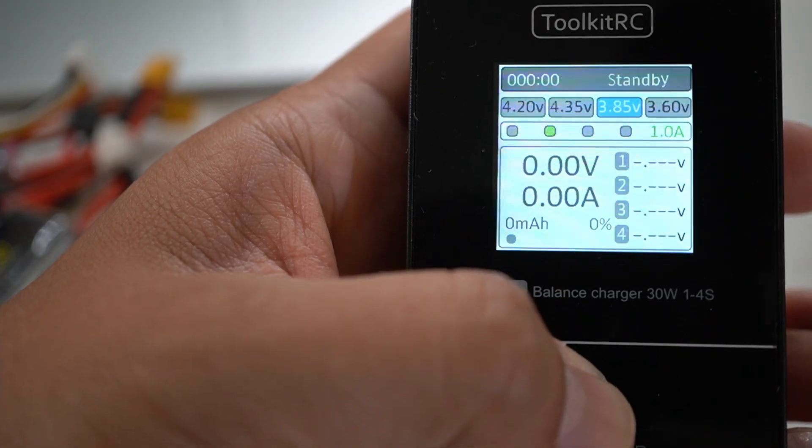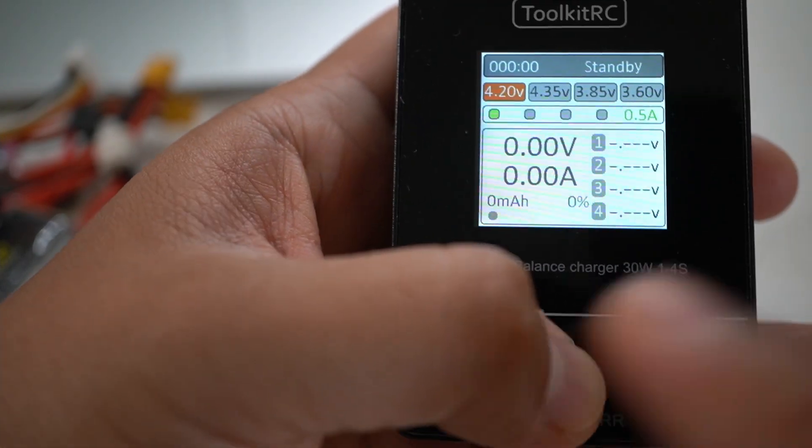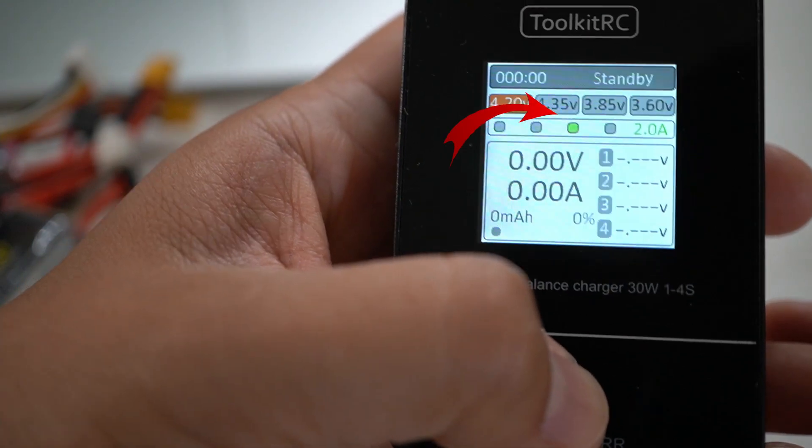First you just plug it into your wall. If we're going to charge the battery, we're going to long press this button — 4.2 volts. If you do a single press, you're going to notice it's going to cycle through: 0.5 amps at the lowest, 1 amp, 2 amps, and then 2.5 amps.